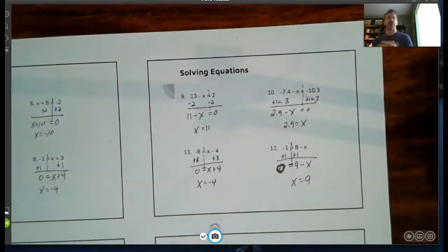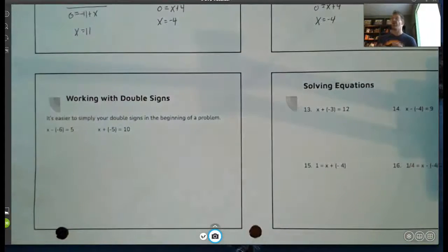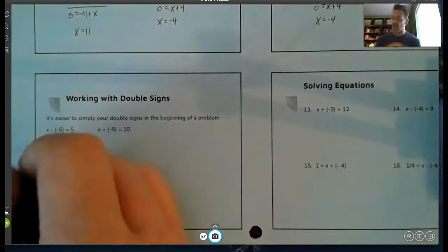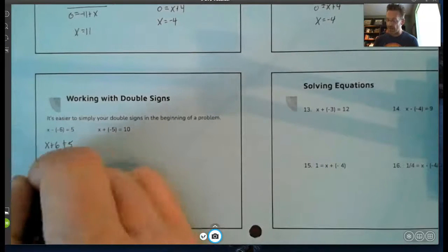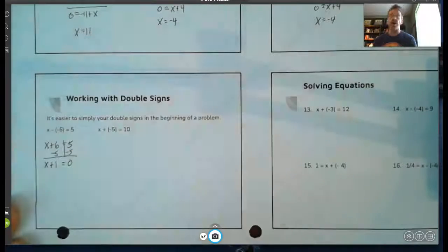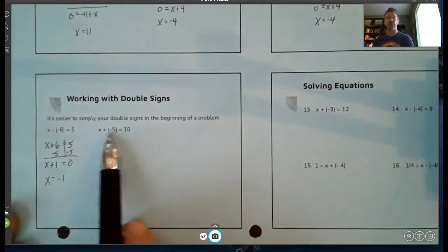One more small thing to clear up before this lesson is finished. When we have problems with double signs, we typically want to simplify them before we begin, so we know if it's an addition or subtraction problem. Here I have a negative negative — a negative times a negative is a positive — so I rewrite this as x plus six equals five. Now to get it equal to zero, I subtract five from the right side, then subtract five from its like term on the left. I get x plus one equals zero, so x is negative one.